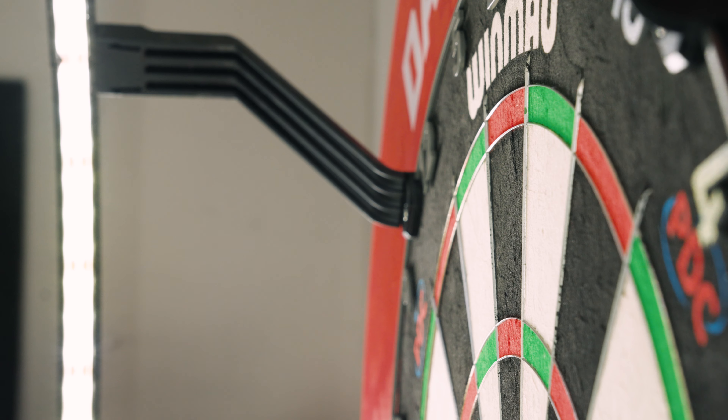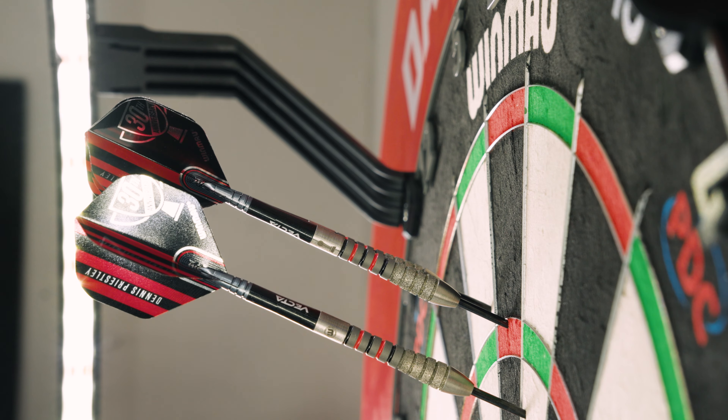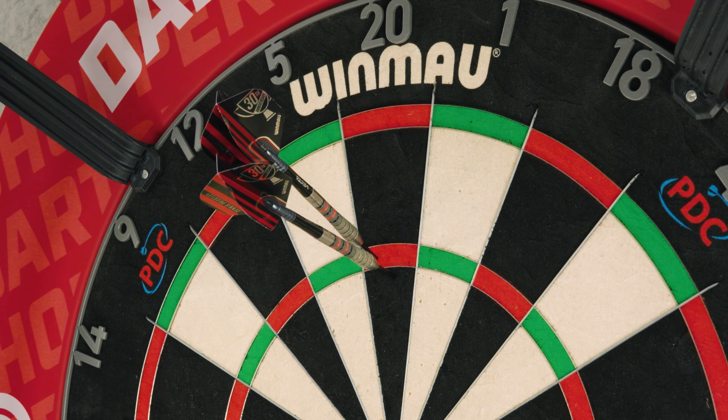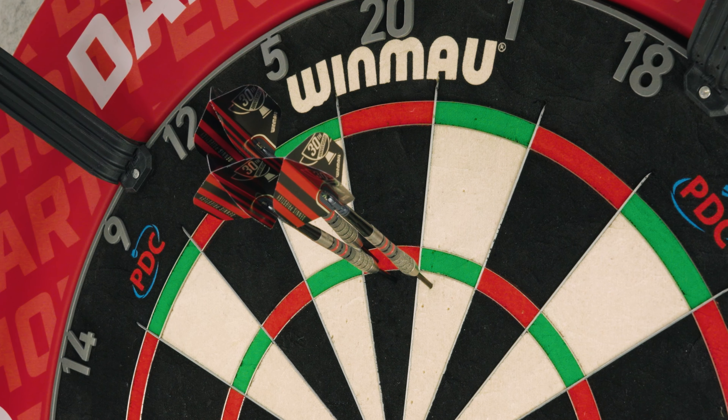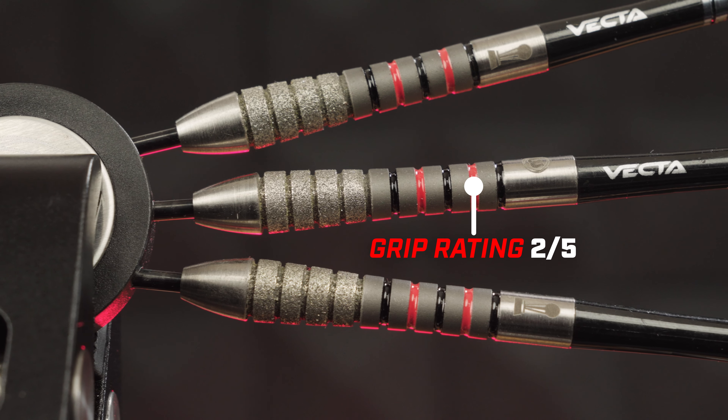When throwing the Priestlys I did get a lovely high tail entry, which I enjoy. That sandblasted stone grip near the front really does feel nice. If you hold from further back you get that really old school feeling — standard ring grip, maybe a bit of oxidization on the rear, not the grippiest, but certainly a nod to the old school. I just love how they enter the board, really comfortable.